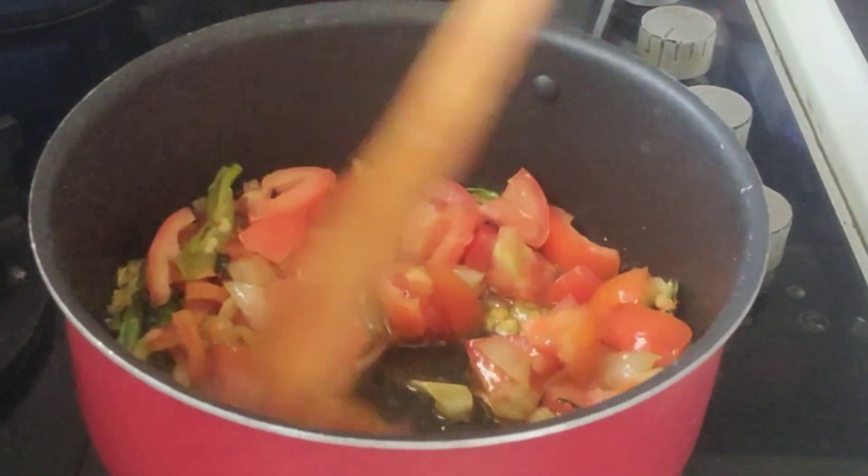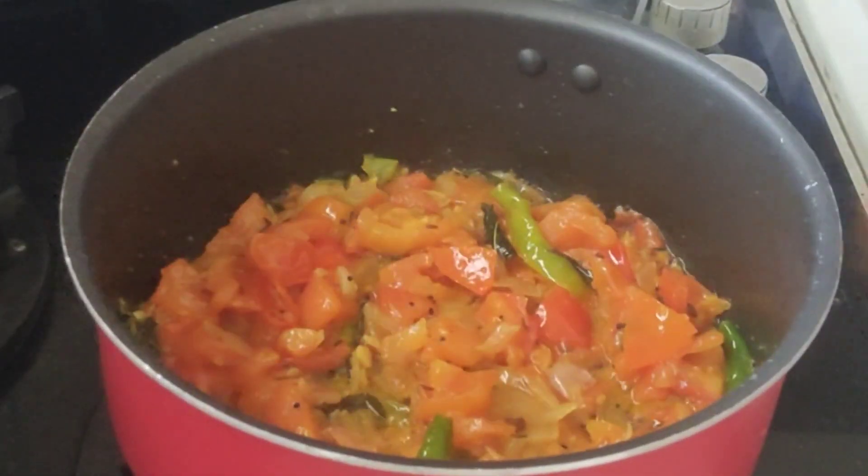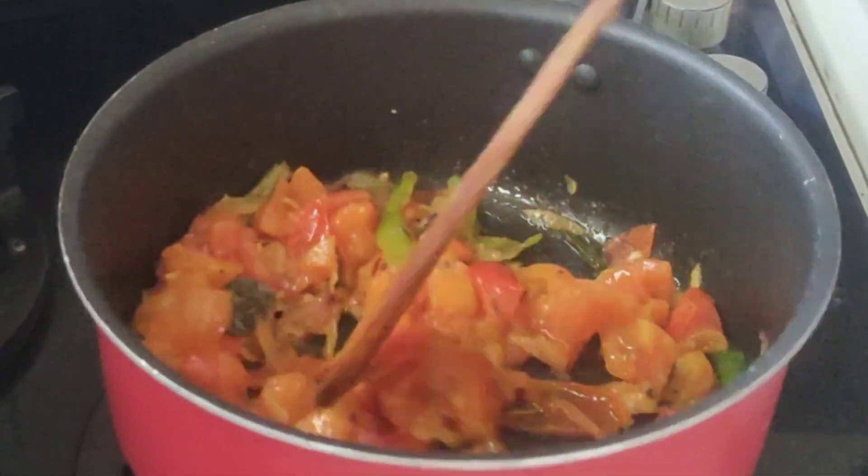Take two tomatoes and cut them. Cut the tomatoes the same size and put some tomatoes in.